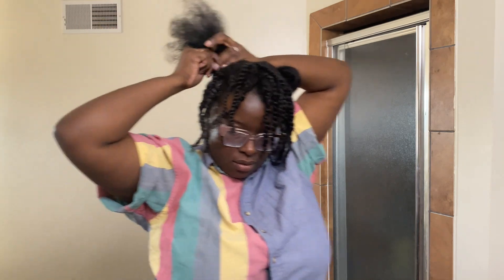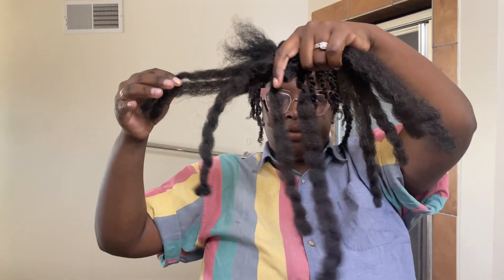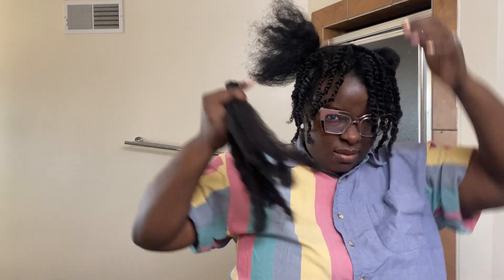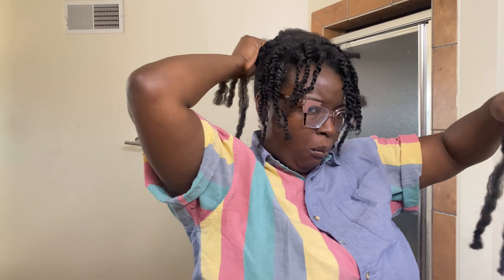I don't know that it has a name, but for this video I'm gonna call it the standing halo or the vertical halo. If you know the name, please let me know. I'm using literally the hair that I just cut out of my head to make the braid thicker and more sturdy.